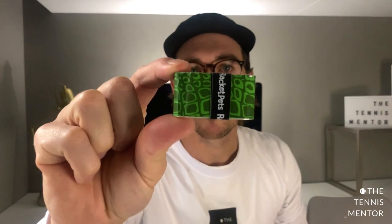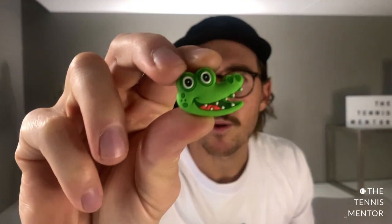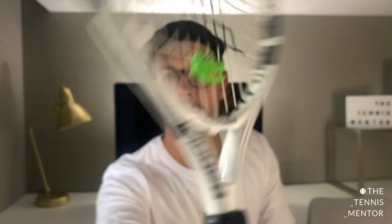I thought it'd be good to actually put a grip on to see how it feels and how they look on the racket. So I'm going to put the crocodile on. Here is the grip out of the pack and the dampener. They're pretty good quality — they're actually 3D, I'm not sure how they're made. The quality feels very, very good. This is kind of like a standard dampener, but the snake one is a style that goes across quite a few strings. They do look very well made, which is pretty cool for a small company. I'll put the dampener on first.